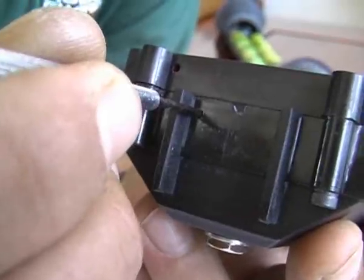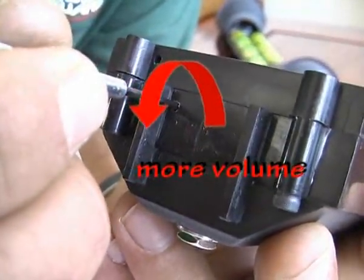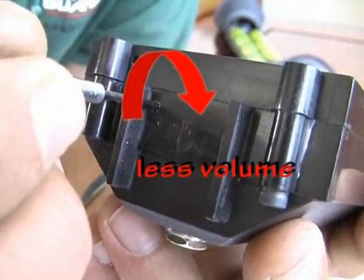The volume can be controlled externally with a flat-head screwdriver. Anti-clockwise is more volume and clockwise is less volume.